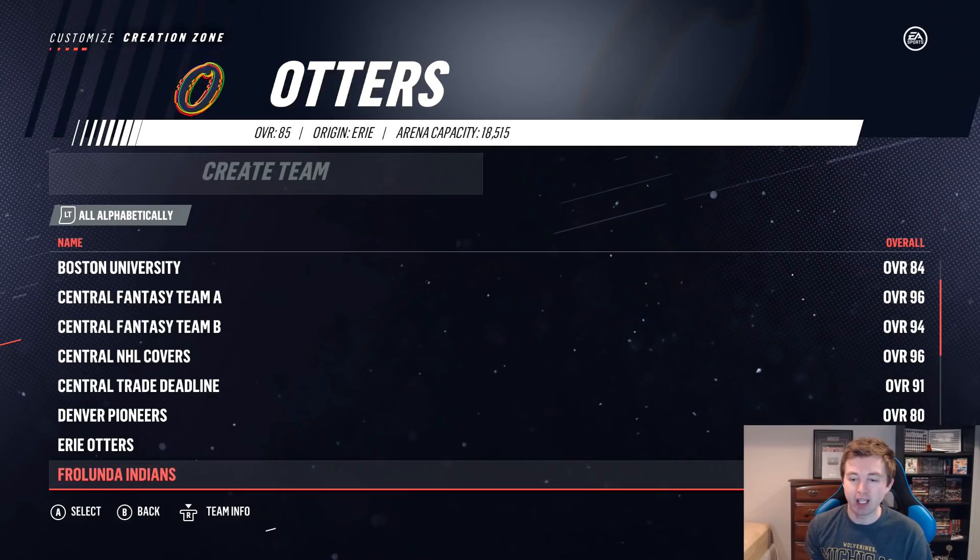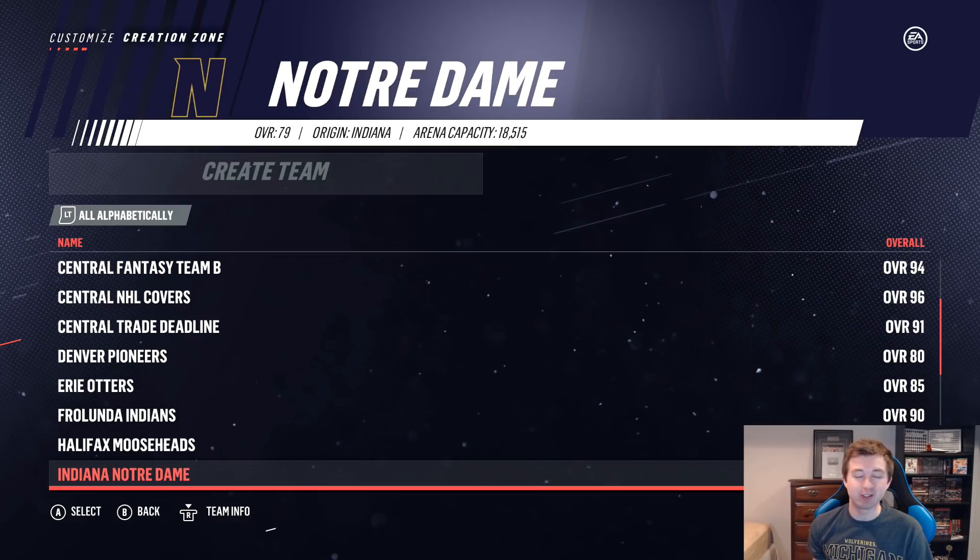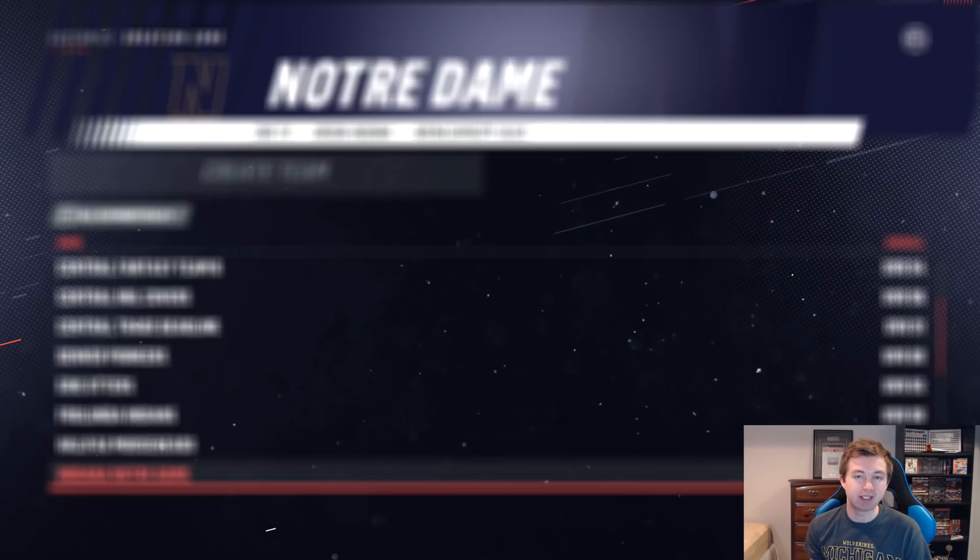Next up we have a team a lot of people have been asking for, and that is Notre Dame. Unfortunately you can't make Notre Dame the city, so Indiana Notre Dame is this team's name. They're 79 overall, so one below Denver. The reason I didn't do a full season sim for these teams is they're just so low-rated, they definitely would have gotten crushed.